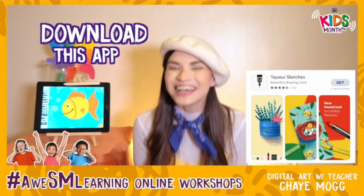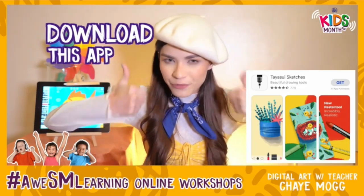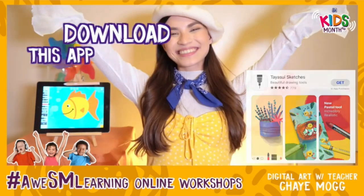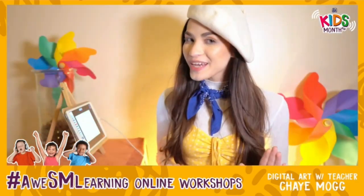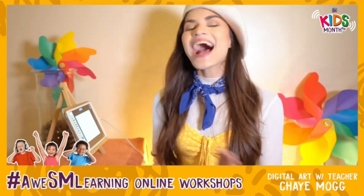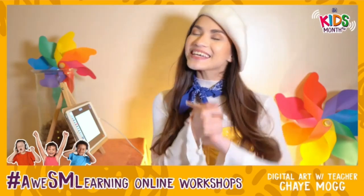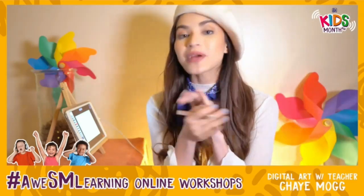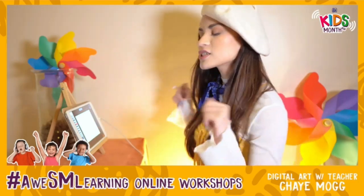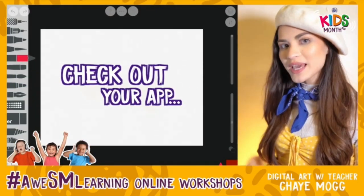Alright, you have it? Beautiful! I think we're all set. Are you guys ready? Give me a big thumbs up if you're ready. Let's go! So because we haven't spent as much time outside as we usually would, I thought it might be really nice for all of us to draw something we can find out in nature. So we are going to be drawing three things today. But before we do all of that, let us look at our app and see all of these new tools that we have.